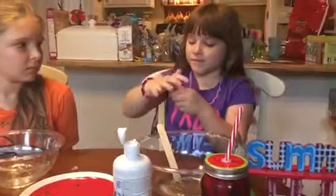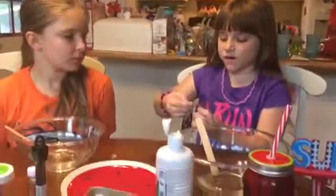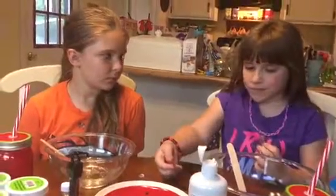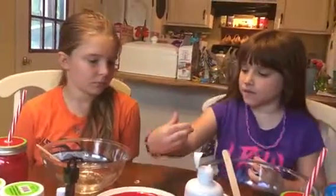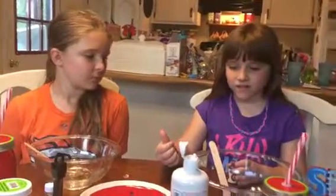Oops — is it not open all the way? No. There's the thing over it. There we go. Don't get it on the table — I'll just put it right here. I got it on my finger. Just wipe it on the side of the bowl.